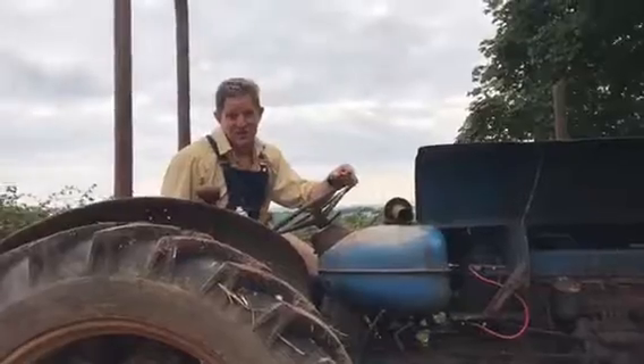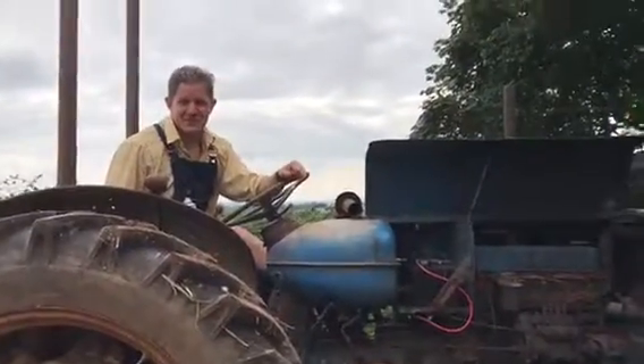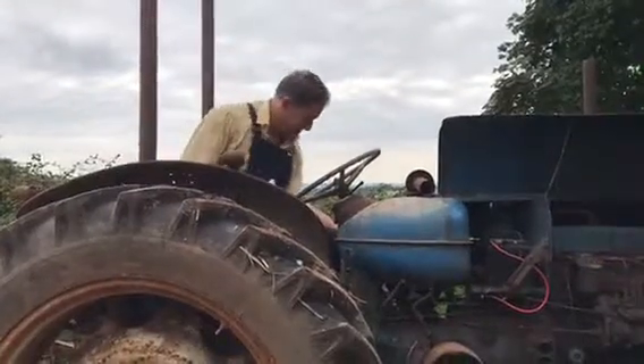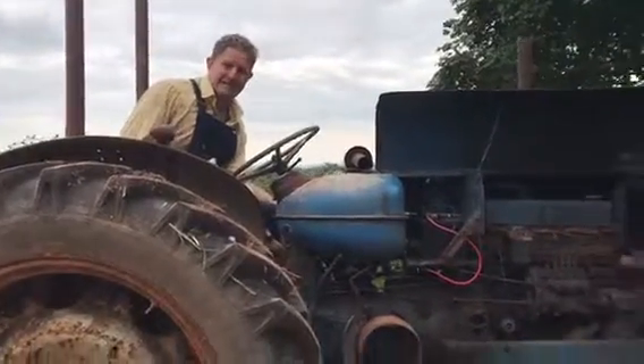We've put the battery in. I'm really confident this is going to work, so let's get some easy start in it and firstly let's see if it'll turn. Here goes.